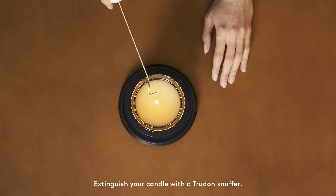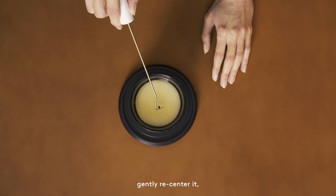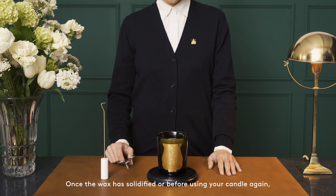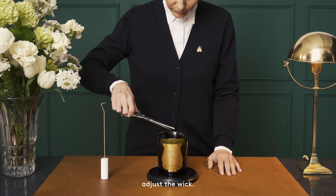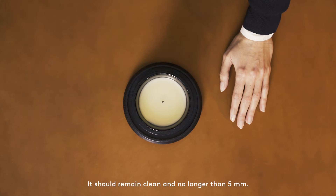Extinguish your candle with a Trudon snuffer. Straighten the wick and if it gets out of alignment, gently recenter it, again using the snuffer. Once the wax has solidified or before using your candle again, adjust the wick. It should remain clean and no longer than 5 mm.